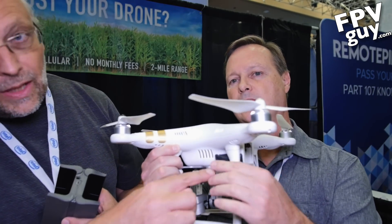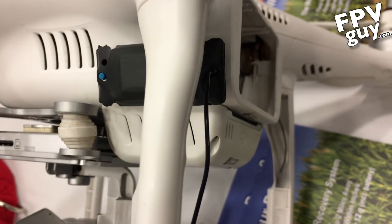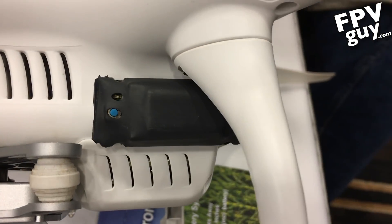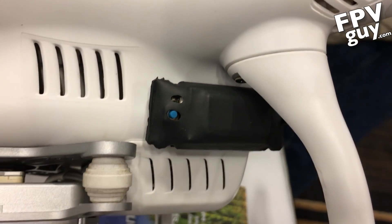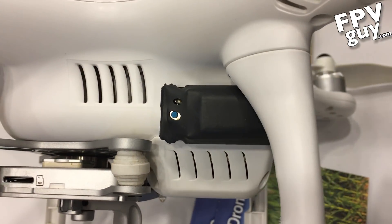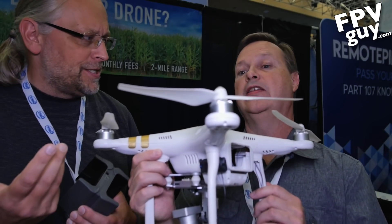So when you start a flight, you push the power button, and the tracker — this one is on a Phantom 3, attached with Velcro — turns on and stays in standby mode for up to two weeks. That means you have two weeks to come back out on site and find it. And when it's in standby mode, it does not transmit any RF power on any frequency. That's what allows it to keep listening for two weeks.